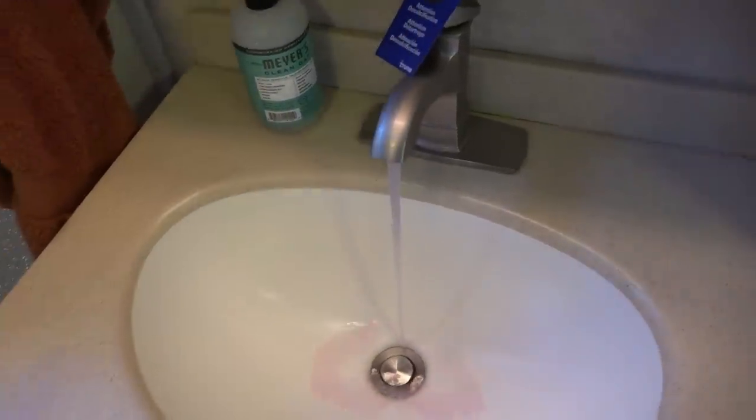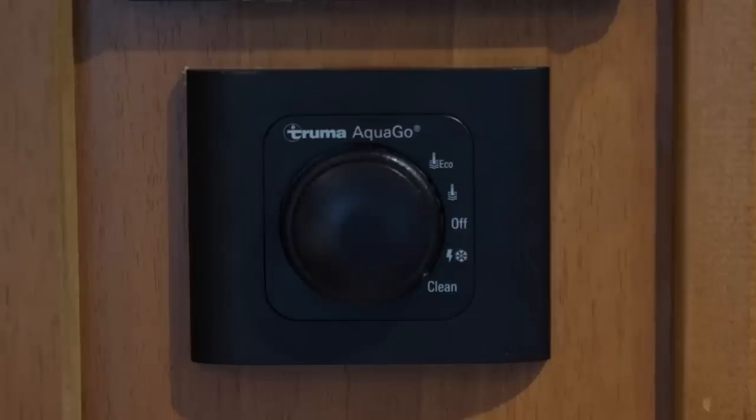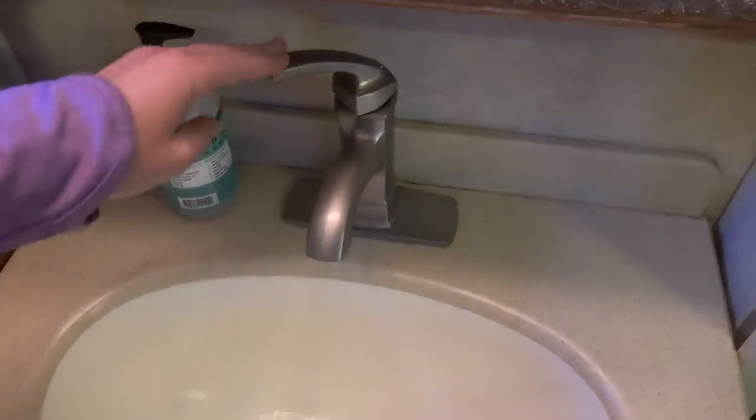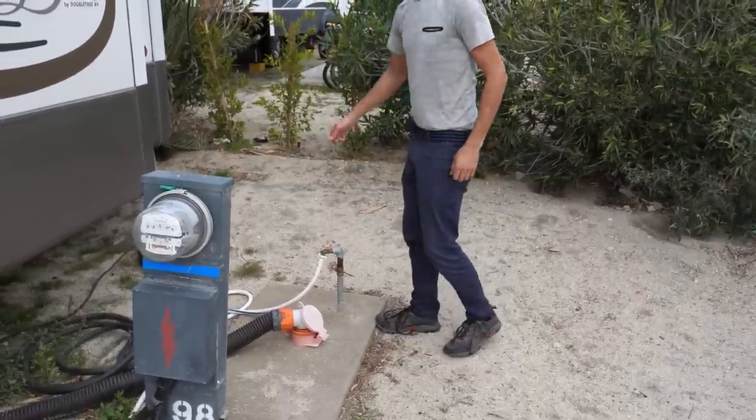At this point the system needs to be rinsed and will require about eight gallons of water. Open all hot water faucets and run the water until the status LED on the control panel goes out. Turn the control panel to the off position, then close all of the faucets.